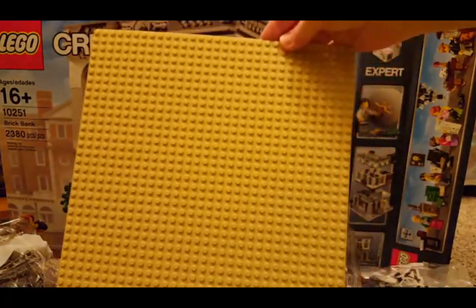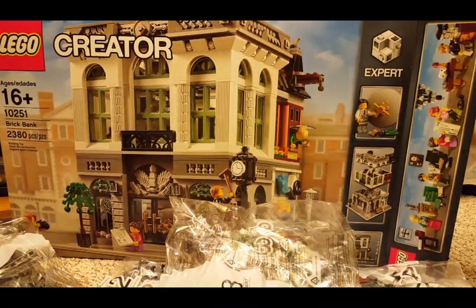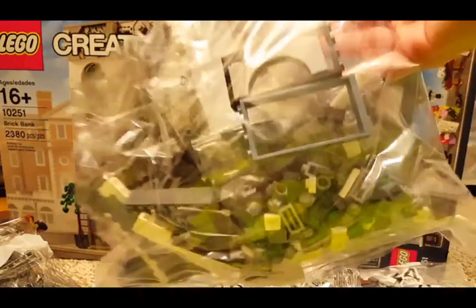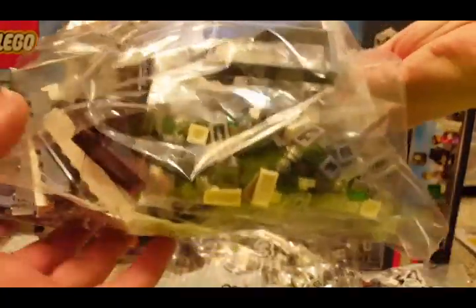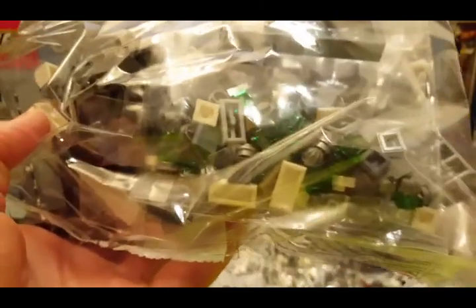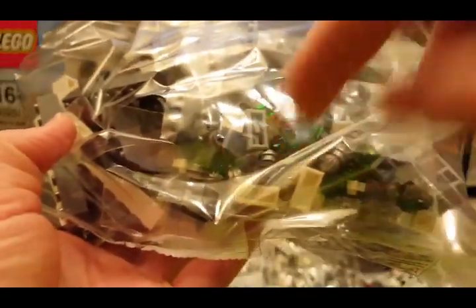We've got a 32 by 32 tan base plate. Another big bag — some doors and arches. We've got these little metallic silver swirly stud cone things.